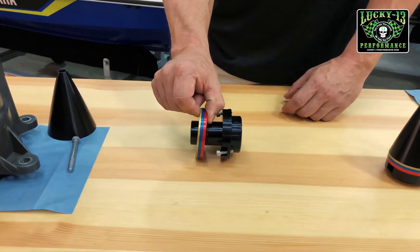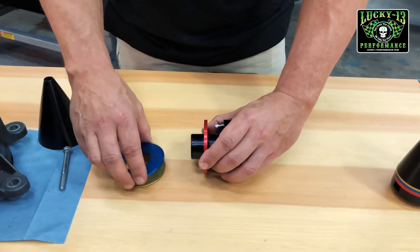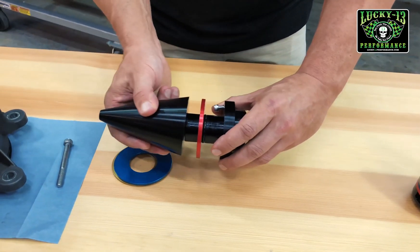The more spacers you have in the cone, the less RPMs you will have. The fewer spacers, the more RPM. So it's a good way of fine tuning and dialing in your RPM.